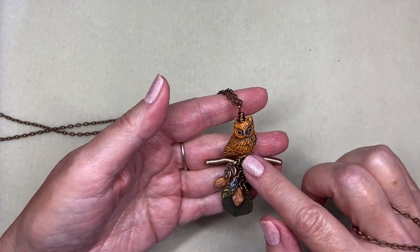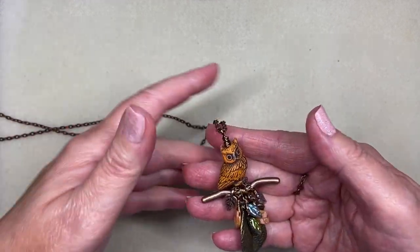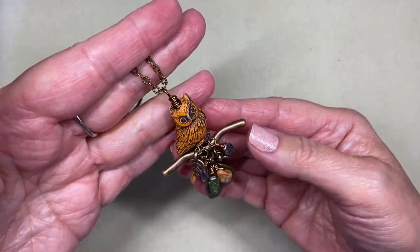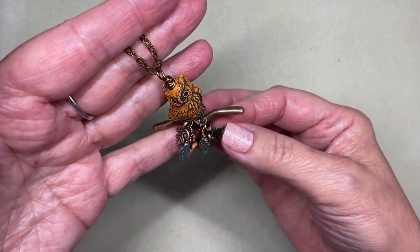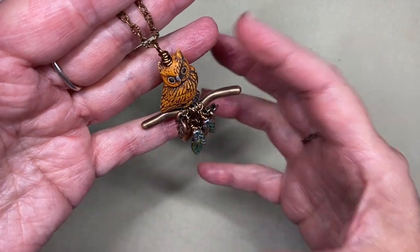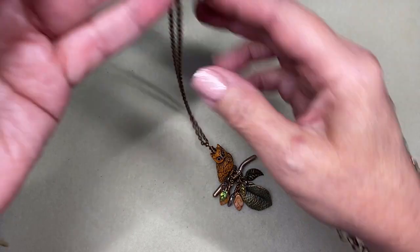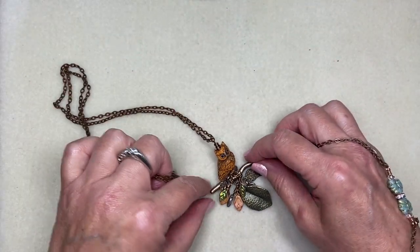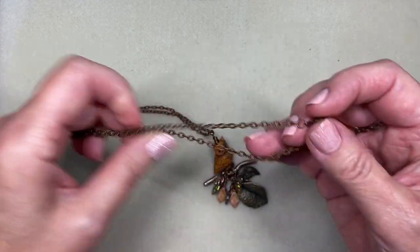I used this owl that I had purchased from the Soft Flex Company over a year ago, maybe even two years ago, and I decided to perch him on a branch and do a little cha-cha style dangle beneath him of a whole bunch of leaves, so he looks like he's in a leafy tree in the autumn. I'm going to show you how I did this because I do have a second one of the owls — when you purchase them you get a set of two.